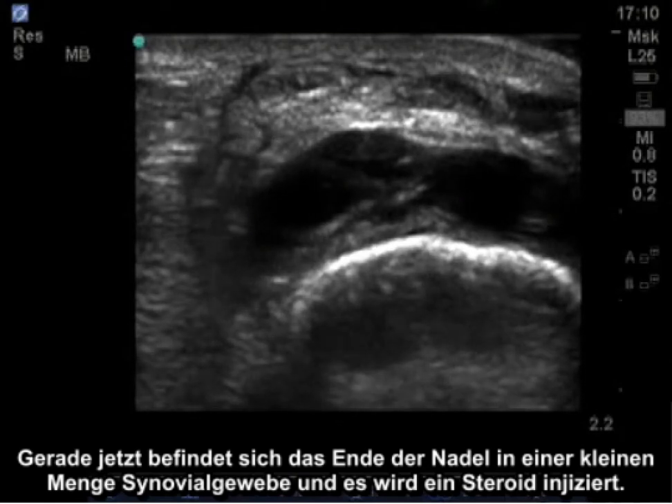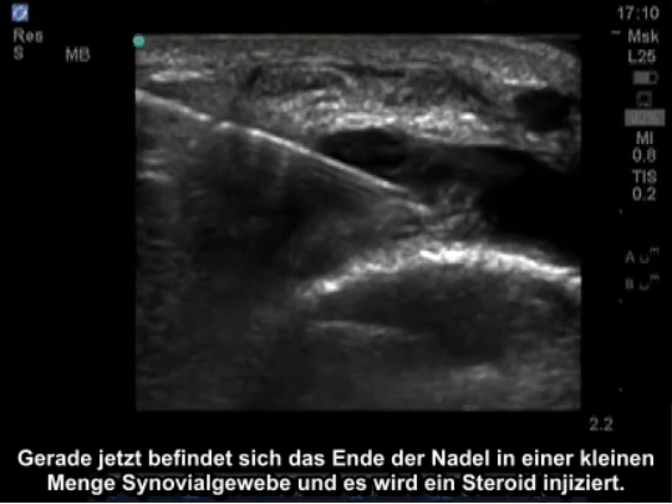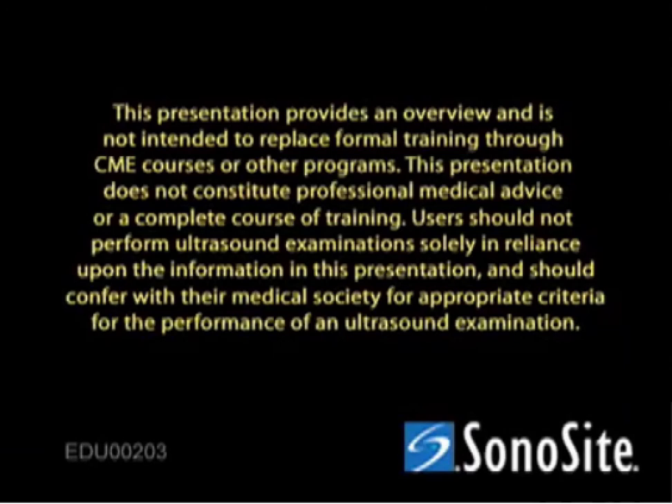Right now the end of the needle is caught in a small amount of synovial tissue, and there's steroid injected in.